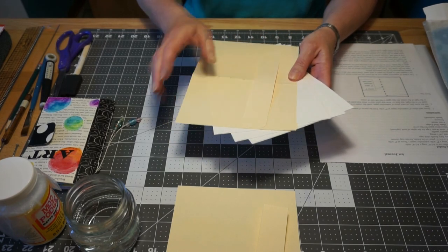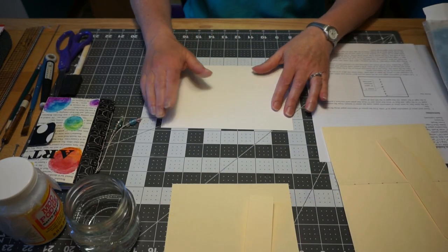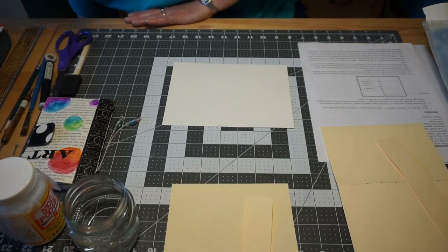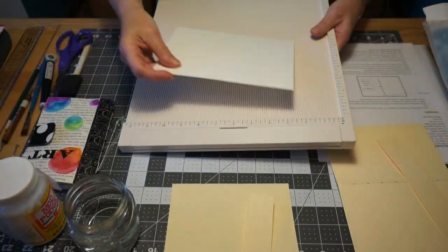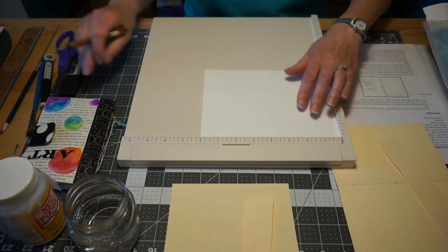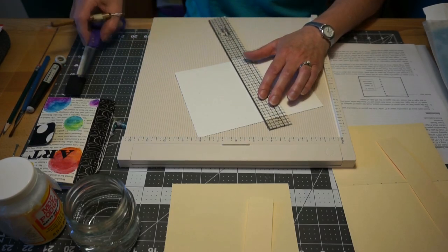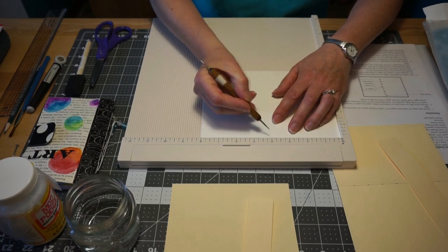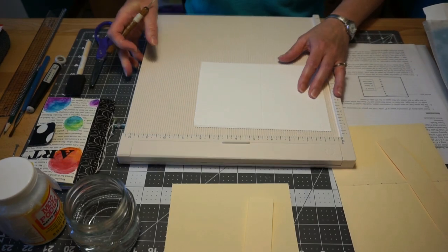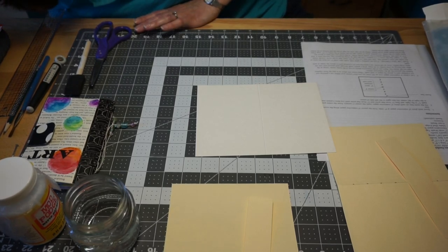I want to show you how I got to this point. When I cut the watercolor paper, it is six inches long by eight inches wide and I scored it at four inches. I have a scoring board that I use for this, but you can also measure, put a ruler next to it, and use the point of your scissors to score down. Scoring means you're just putting a line onto the paper, which makes it much easier to fold without cracking.